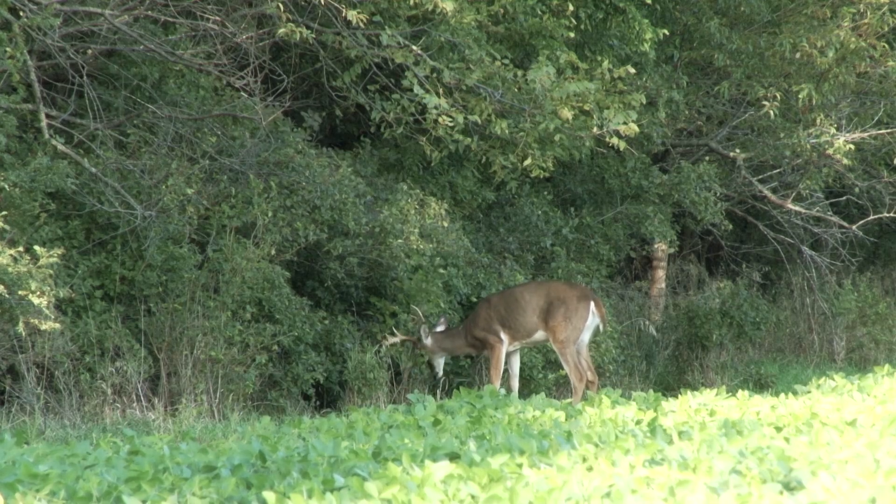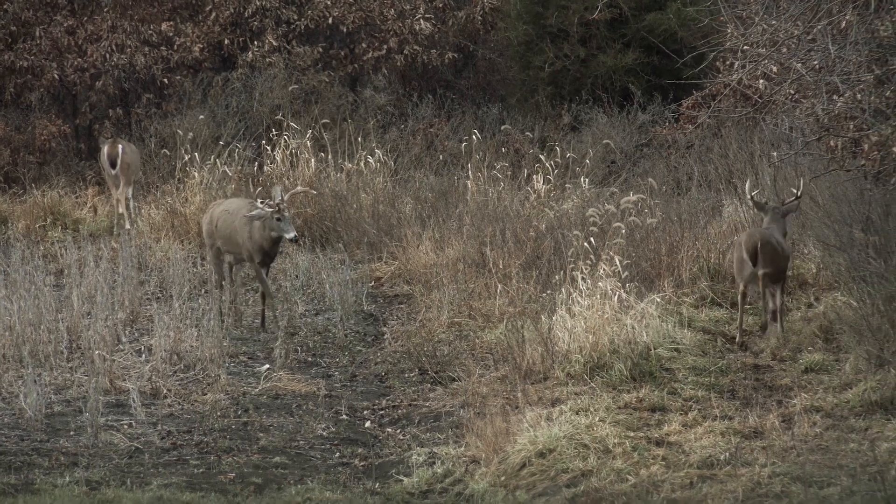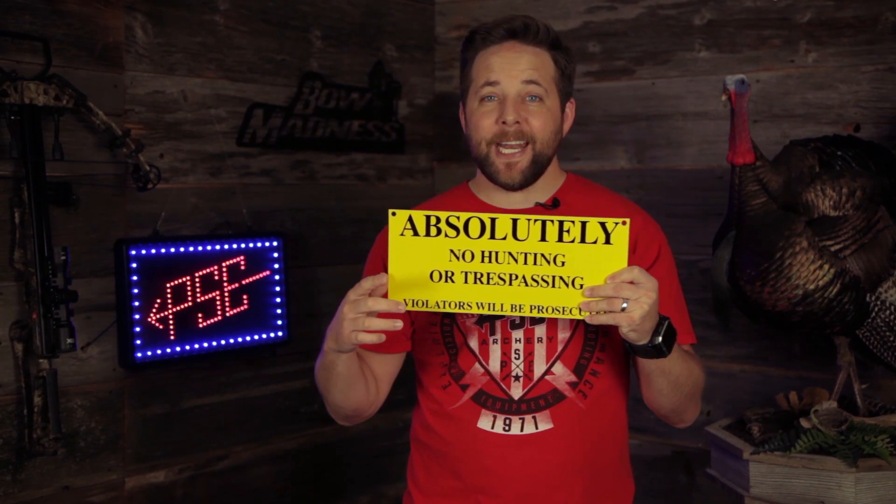Towards the end of summer, bucks start to rub trees to remove the velvet and reveal those lady killer racks. As the fall begins, bucks continue to make rubs to make sure every other buck in the area knows this is their dirt. When another buck ignores this sign — no trespassing — it's gonna get ugly.